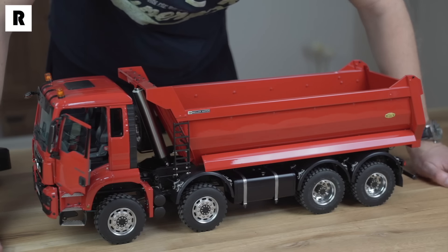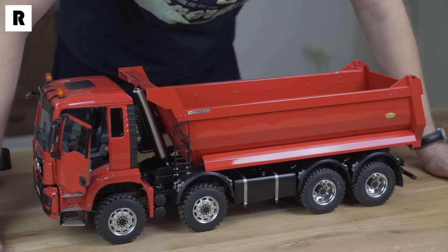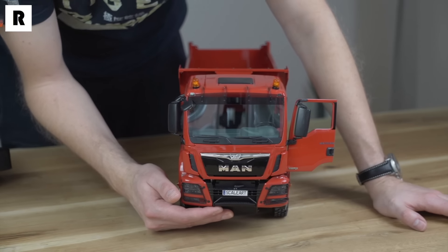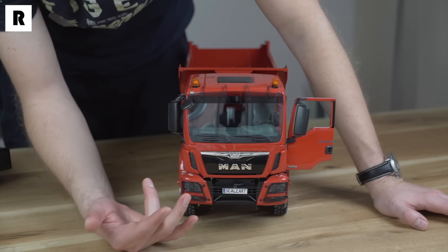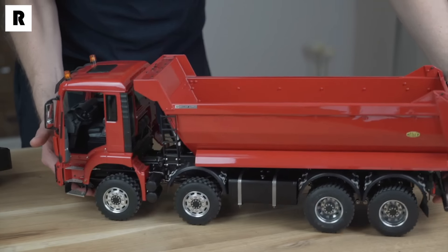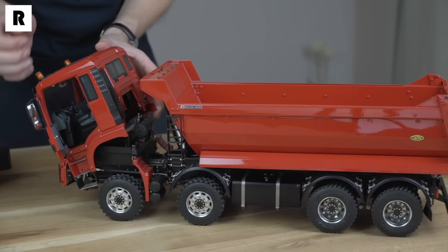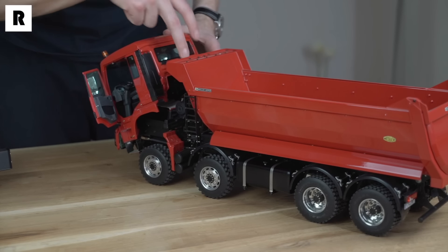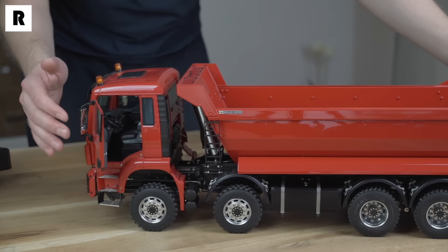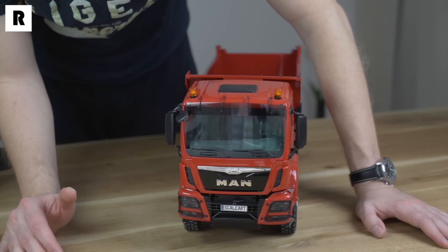The truck has four axles and both front axles are steered. Let me show you the front — you can see it's a MAN. The driving cab can be opened like this. Here's the mechanism — you can easily open it to put the battery in or change it when it's empty. For sure, this truck has lights. I will show you the lights right now.